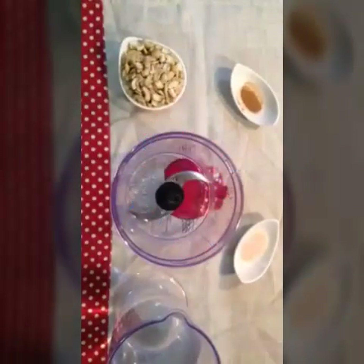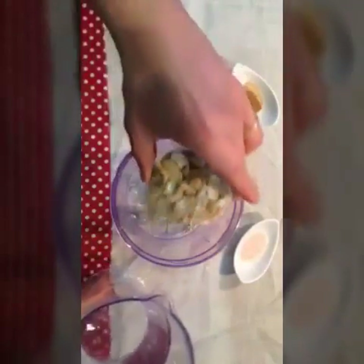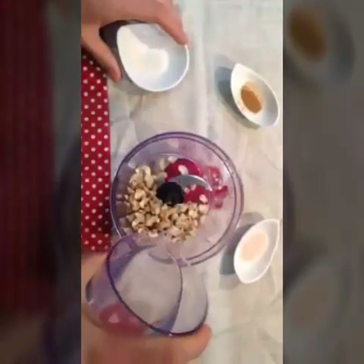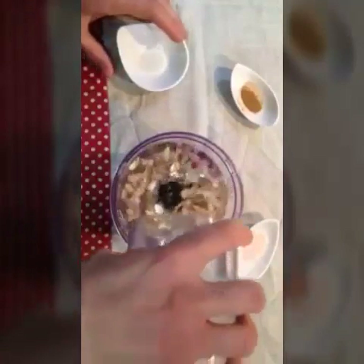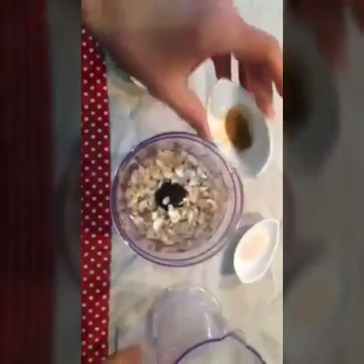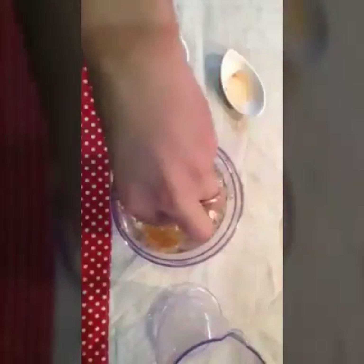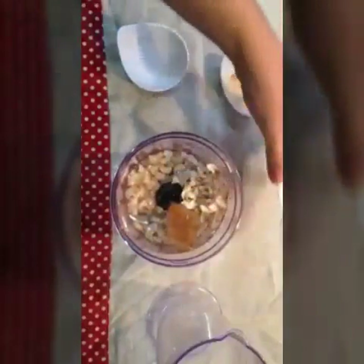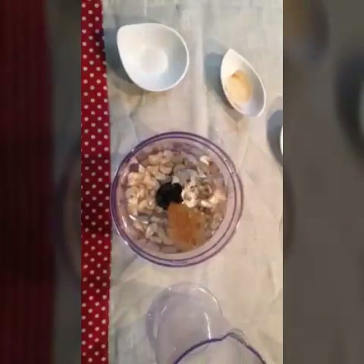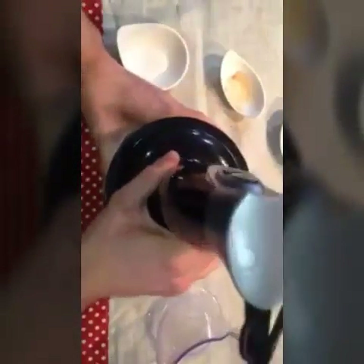We're now mixing all the ingredients — there's no specific procedure, so you can just throw everything in the blender and go with the flow. The pink salt is going to give a nice balance between the flavor of the nuts and the saltiness.